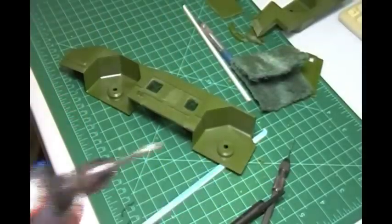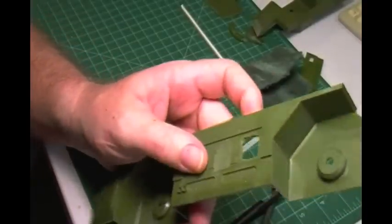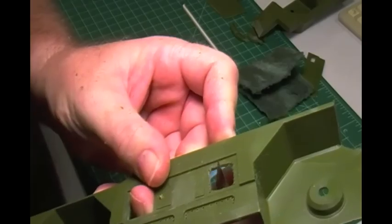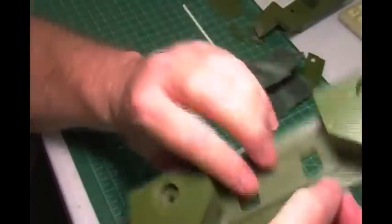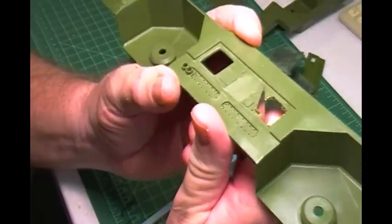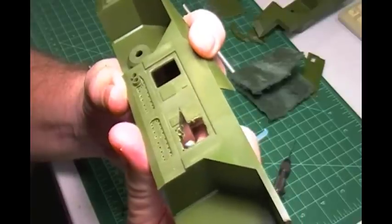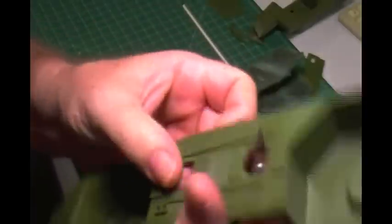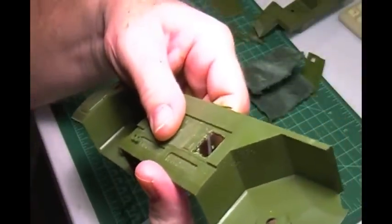Now get an exacto knife with a brand new blade and start carving it — always carve towards the plastic, don't cut yourself. Just sit here and whittle away. Get real close but don't overdo it — just a little bit at a time. You're just carving this out, don't go up to the line. You'll see the line but don't go digging into it — just chip away this material and you'll be fine.